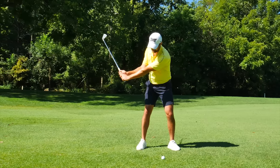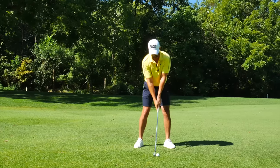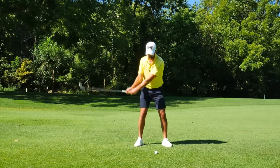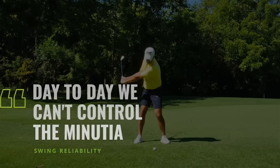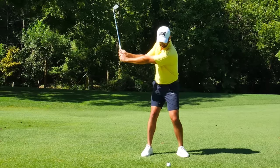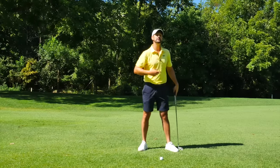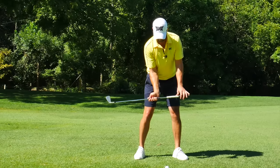One thing that can get a little tricky when trying to feel this wind-up is that we can end up just turning too much and not allowing the arms to raise. If I just keep winding the rib cage and keep the arms low, my arms actually stay down here. We really do want the arms to elevate a little bit. So I'm going to show you step three, which is really going to create some freedom and fluid momentum in your swing.